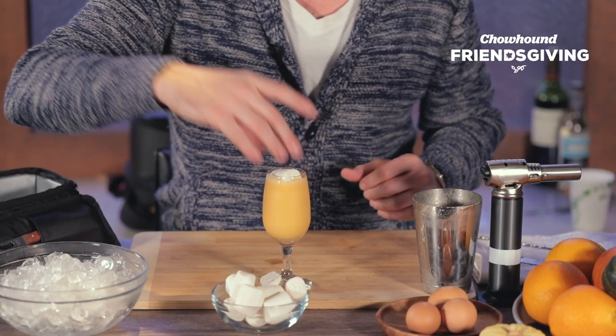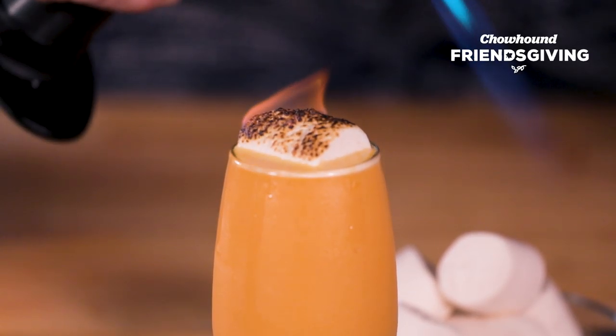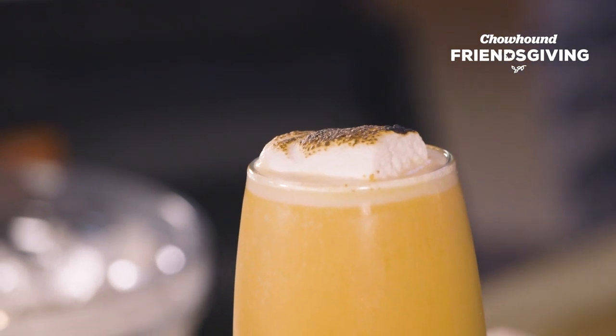Check this out — this is my favorite part. There you go. Roasted marshmallow right on top of your sweet potato flip.